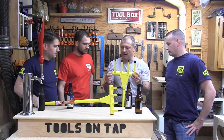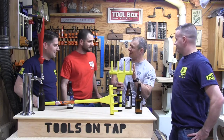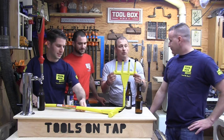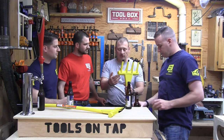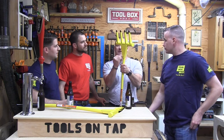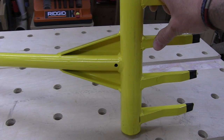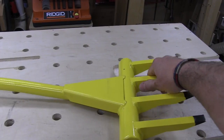A couple things I noticed that I like: first of all, it's got this massive tubular section here, and on either side - it's not hollow, it's heavy and solid, and it's for striking. You whack something, and then you can see right here - that's a welded-on gusset, so that's going to give this T-shape a lot of strength.